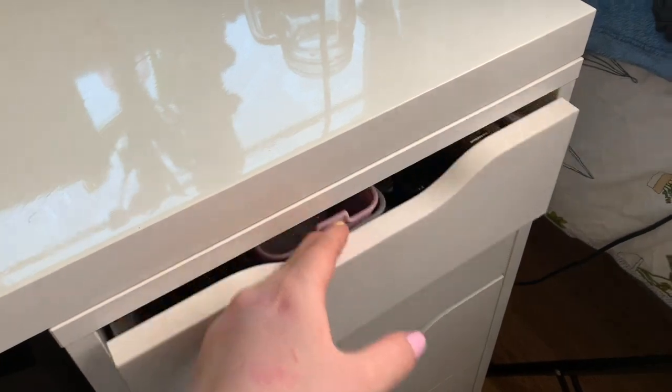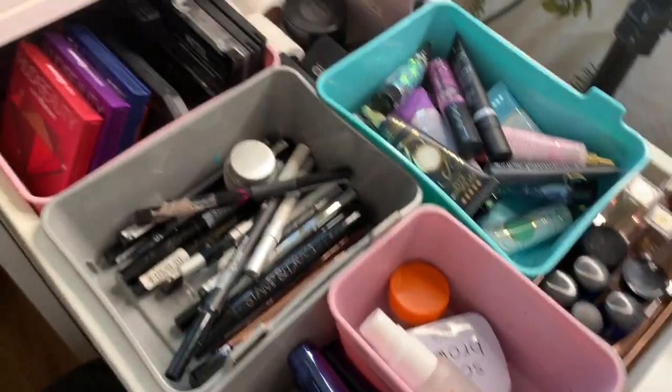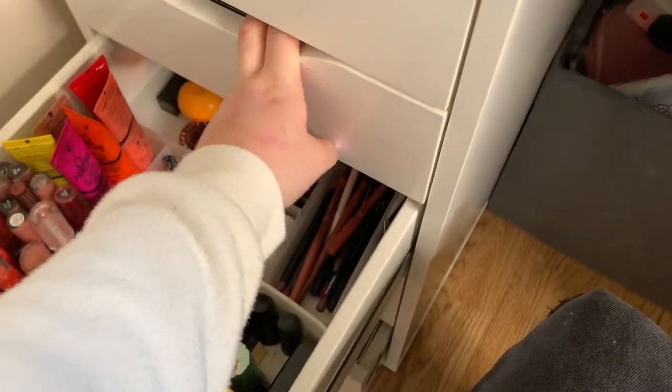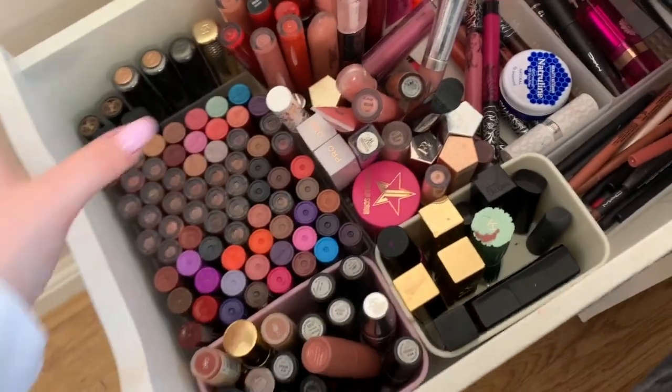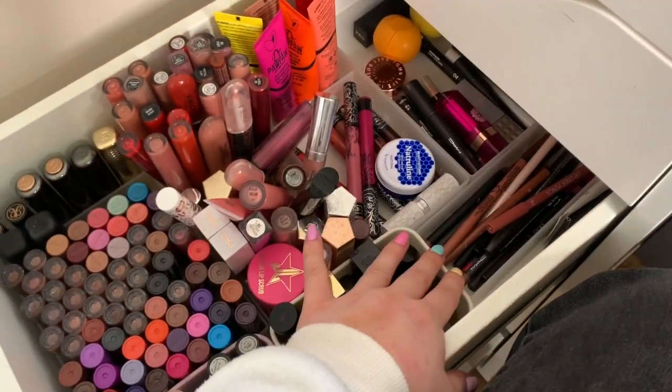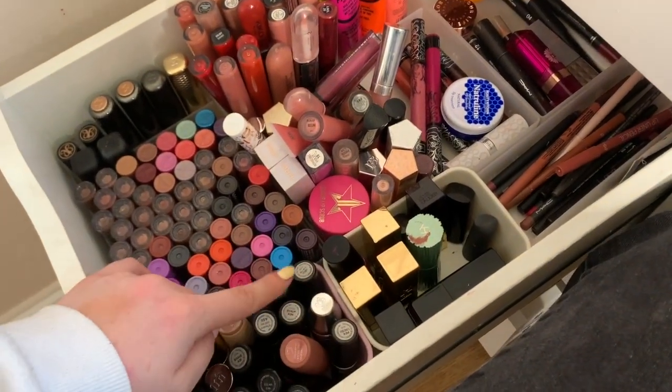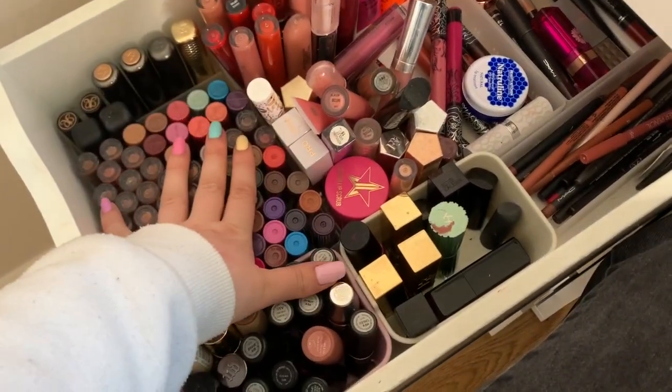I'm then going to sort out my brow drawer because my sharpener has exploded so all of this needs cleaning. I'm going to do that and then I'll come back. I have wiped this down - this drawer is so much better. These drawers are all fine, I've just gone through and cleaned them a little bit. Now we're going to sort out this drawer - I want to go through my lip liners and organize this a bit better because these have lost the order they were in.